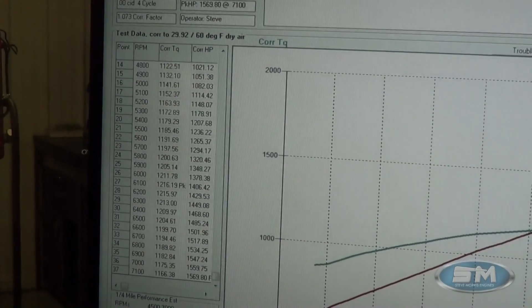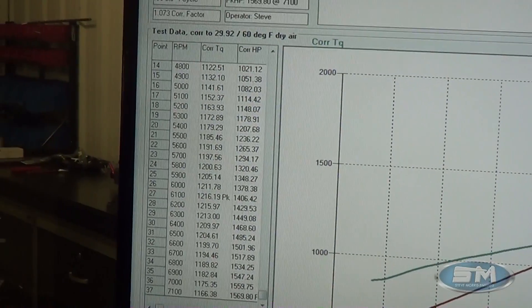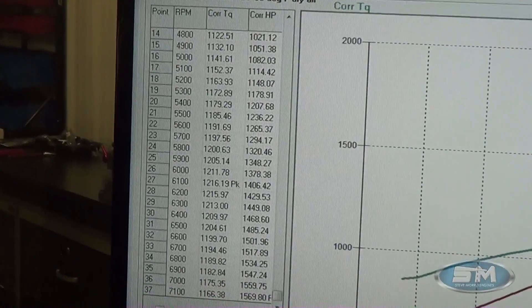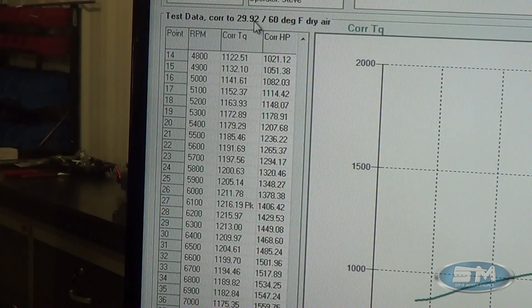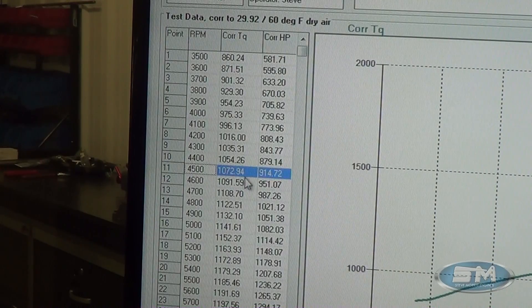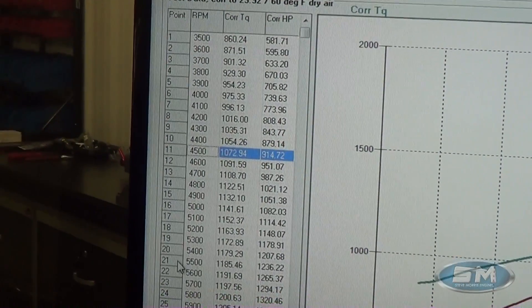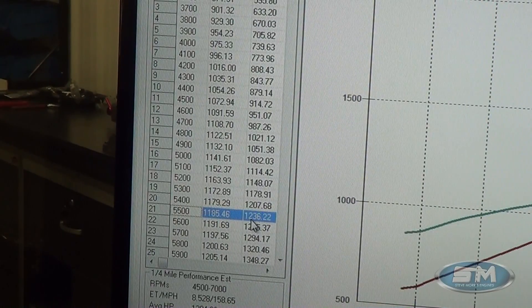Real nice power piece here for Mark Minicki — that's who we built this engine for. We started the pull off at a lower RPM than normal since it's a street car piece; we wanted to see what it was doing down low. At 3,500 RPM: 860 foot-pounds of torque. At 4,500 RPM: 1,072 foot-pounds of torque, 914 horsepower. At 5,500 RPM: 1,185 foot-pounds of torque, 1,236 horsepower.